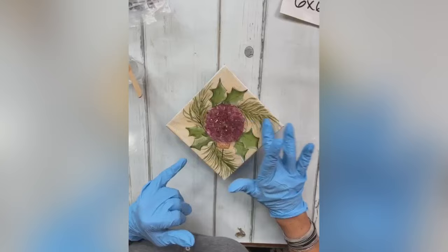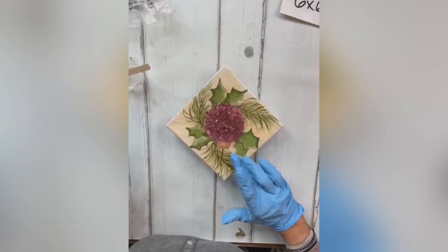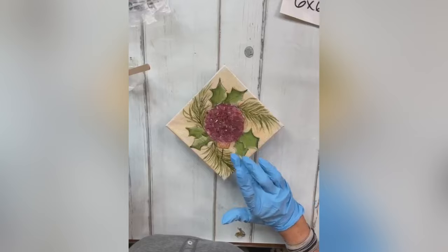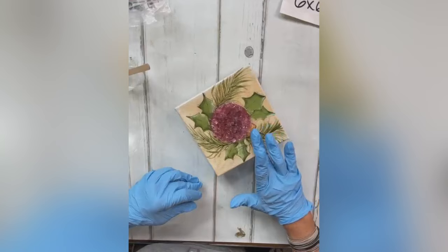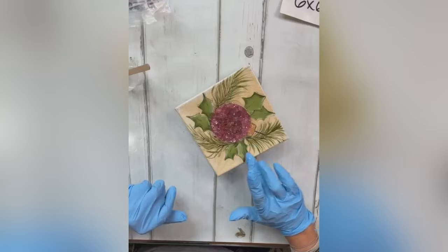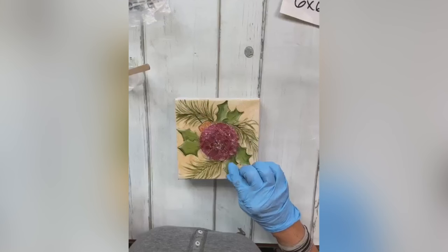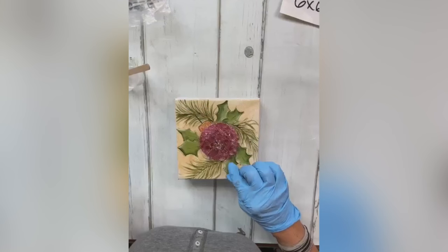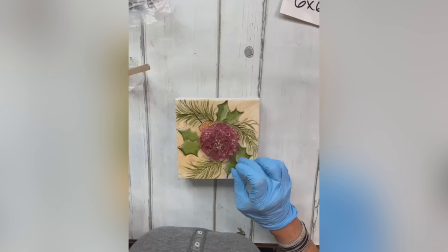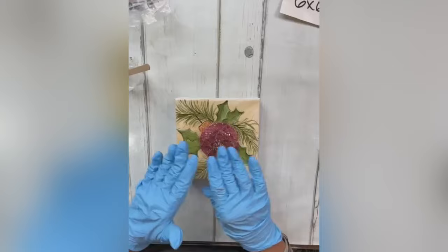Now's the time to push your glass around if any has a mind of its own — this is a good time to wrangle it in. It's like a teenage girl — wants to do what it wants to do, so we're going to ground it. I'm going to use my thumb to push any glass on the edge back in where it needs to be. All of our glass is now covered.